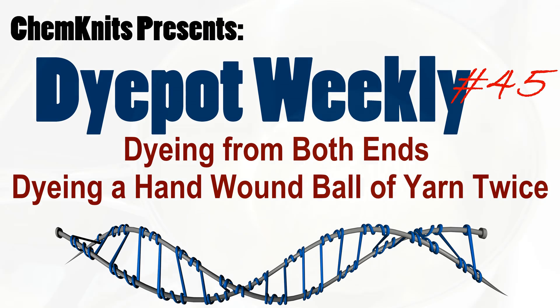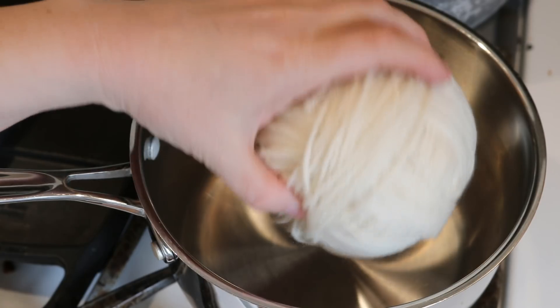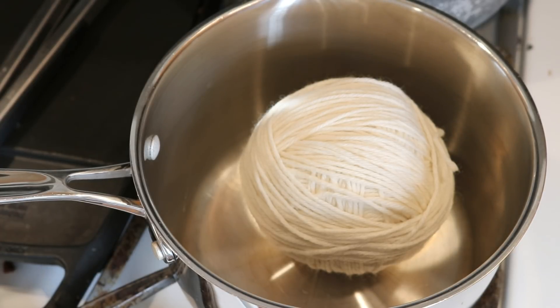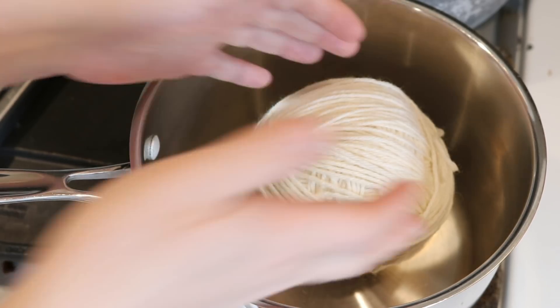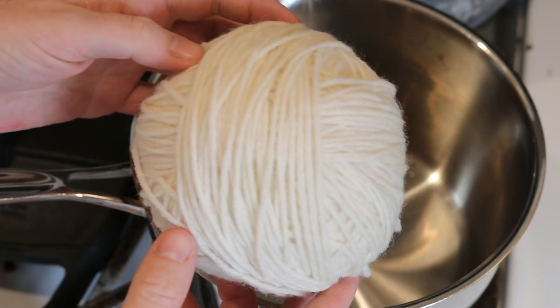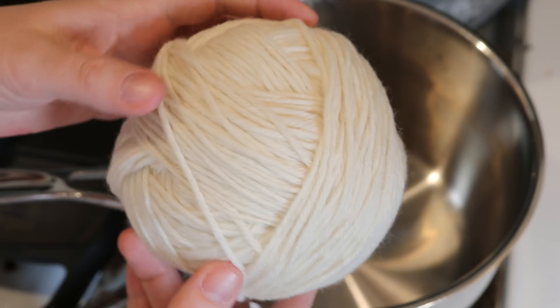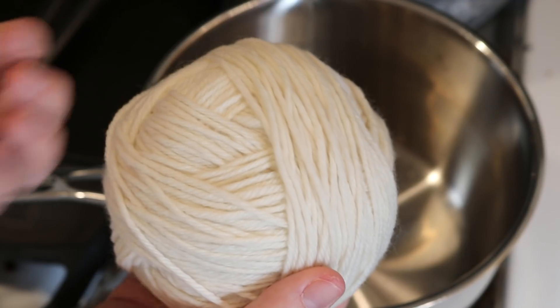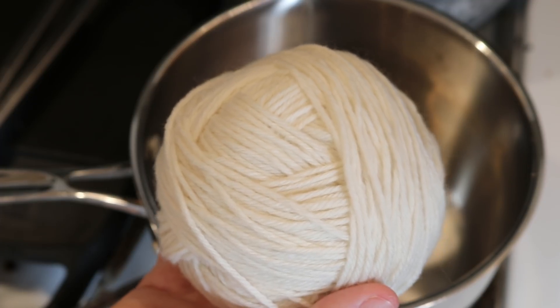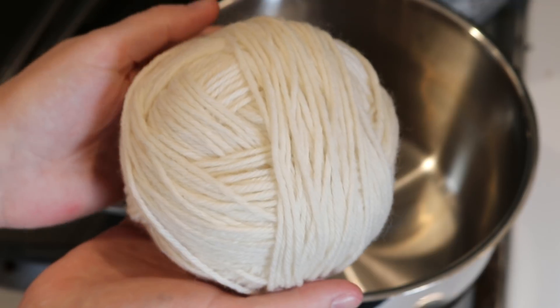Hi everyone! I am Rebecca from ChemKnits and today we are going to dye a hand-wound ball of yarn with some food coloring to create a gradient colorway. You might be asking, haven't we done this before? We have, but today we are going to do this in two steps. We are going to dye our ball of yarn in one color first, then remove it from the dye bath, let it cool, rewind it into a second hand-wound ball so that what was on the outside is now on the inside, and then dye it again. This will give us a really cool gradient and I am really excited.